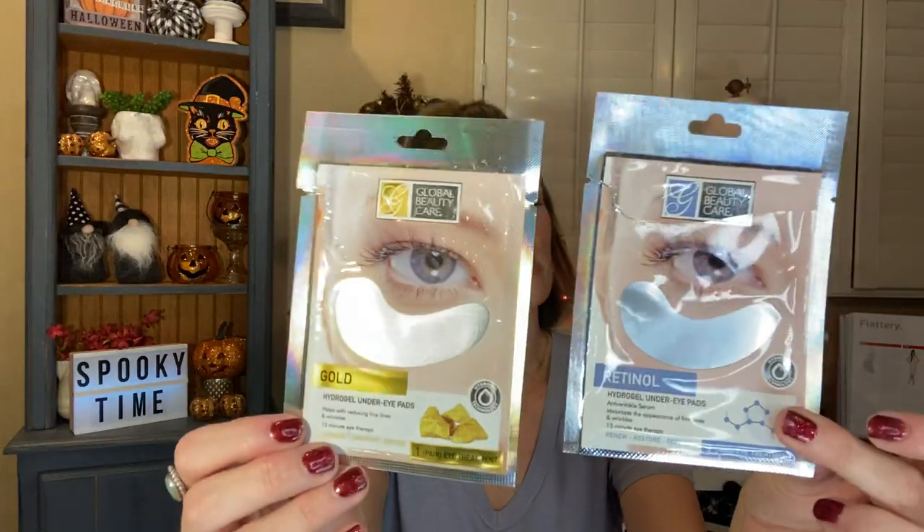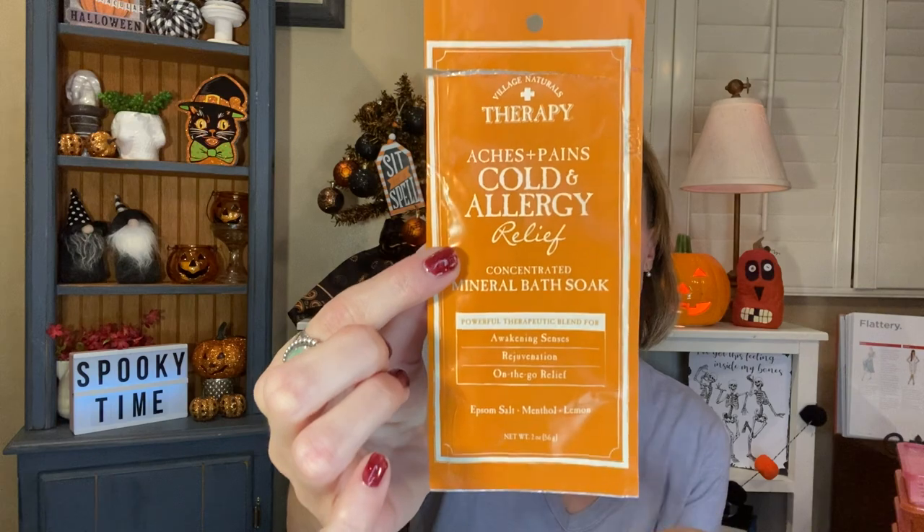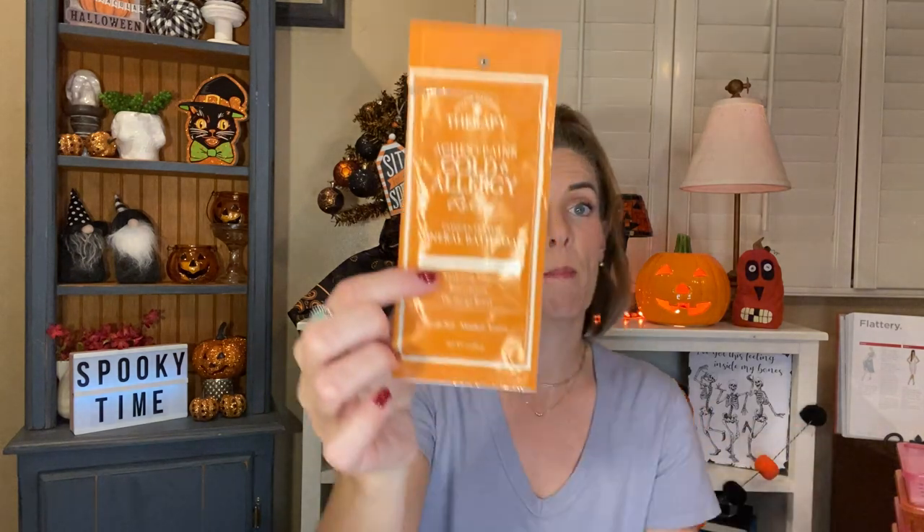I used up two more of my Global V-Cure Hydrogel Under Eye Pads — the Retinol and the Gold. Still love these — they're really cooling on the eyes. I really like putting these on before I do my makeup. I also used up one of the Village Naturals Therapy Aches and Pains Cold and Allergy Relief Concentrated Mineral Bath Soaks. They sell a bunch of different ones of these and I really like this one. I was sick, I got in the bath, I used it, and it really did help. It has Epsom salt, menthol to soothe and comfort, and lemon and ginger to lift your spirits.